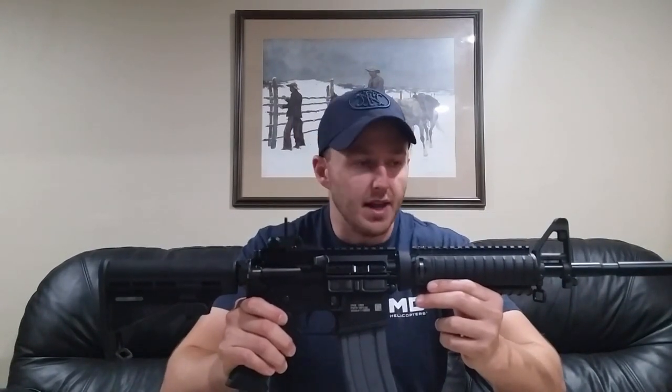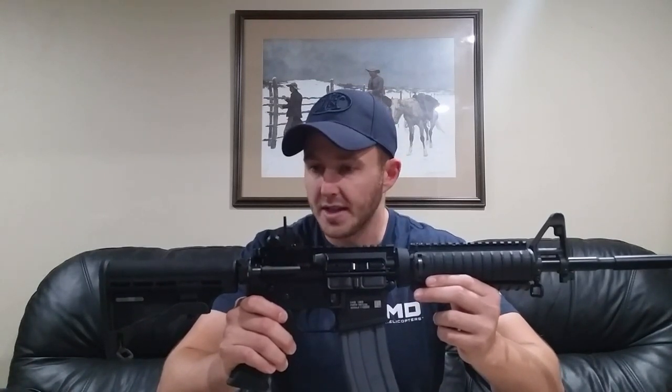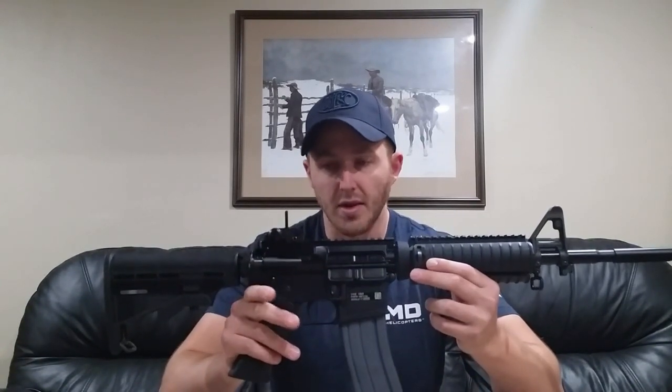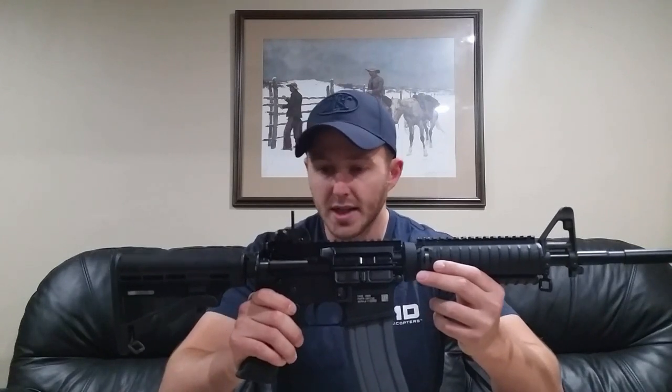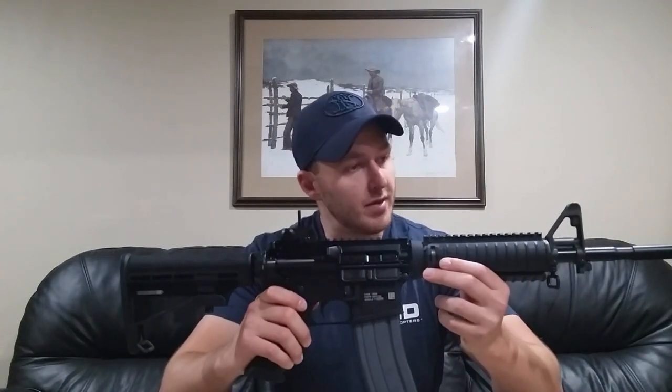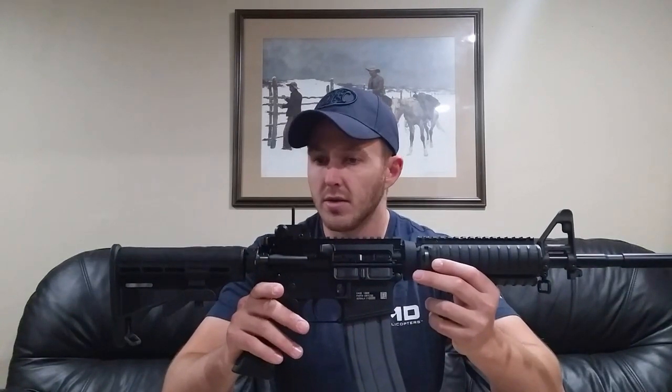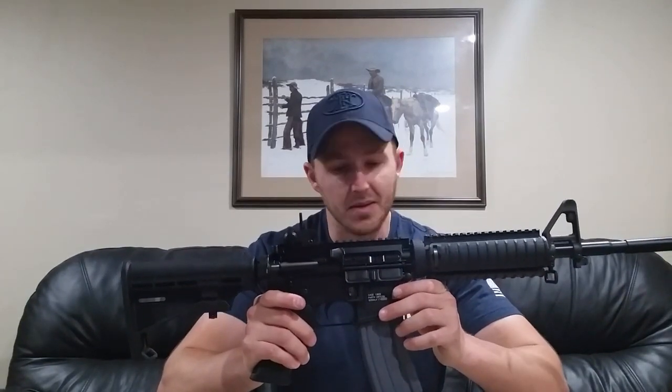The current US government-issue weapons are running standard A-frame sight posts. Yes, there are special units with free-floated handguards and flip-up front sights, but for standard military personnel, they're still issued what you see here. The Marines have the M27 and several other weapons configured a little differently — gas-piston operation rather than direct impingement — but all the sighting systems are relatively similar.